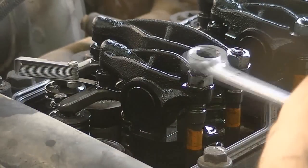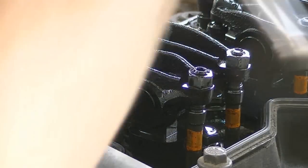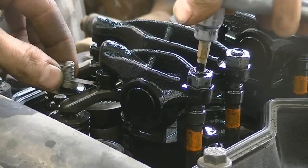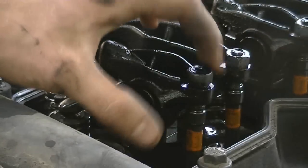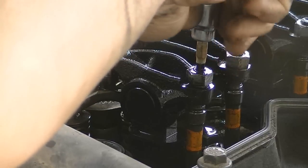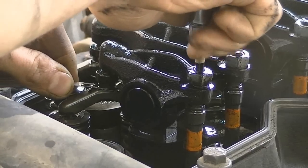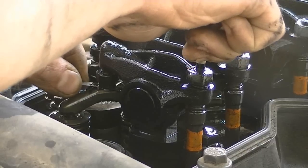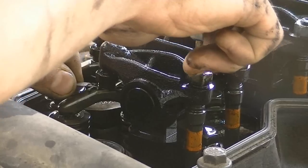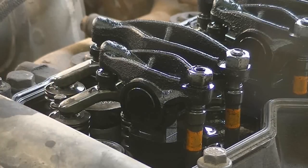I'm gonna start adjusting the valves, starting with number one intake. I want to loosen off the nut — just break that guy gently loose. Make sure it's on tight, and as you're adjusting this little set screw, you're gonna want to be feeling it with the feeler gauge. I'll back it off quite a bit. See, that's too tight — I can't move it. So I'll just back off just a hair until it starts to grab.